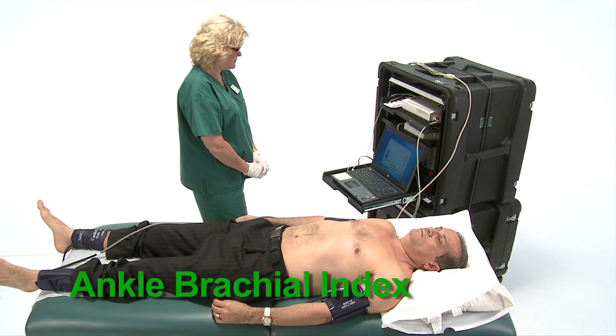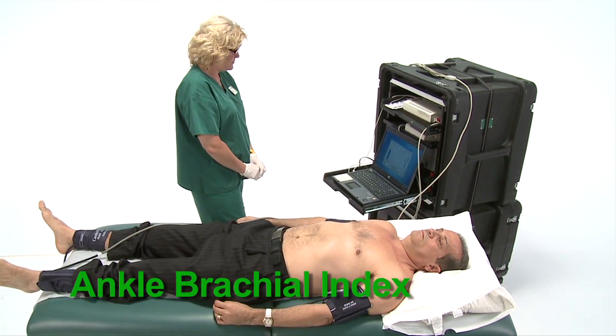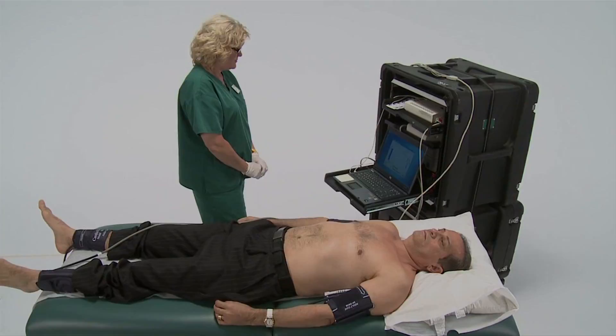The Ankle Brachial Index Test compares your blood pressure measured at your ankle with your blood pressure measured at your arm.